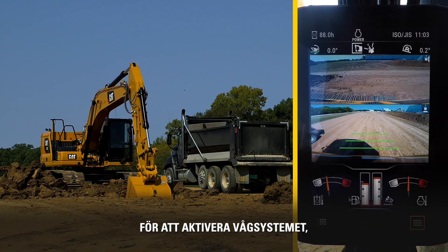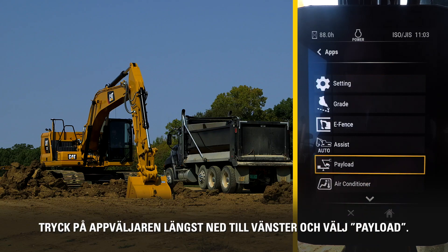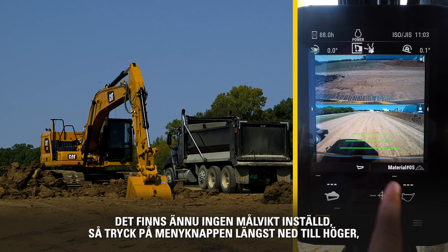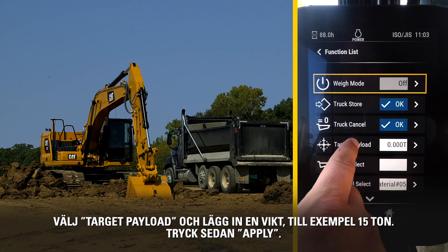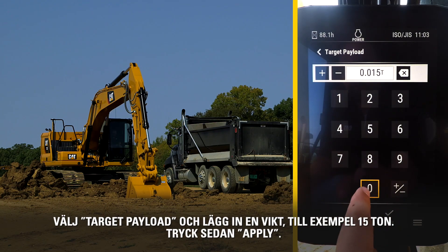In order to activate the Payload feature, press the lower left app button, then select Payload. There is no target payload set, so press the lower right menu button, select Target Payload, and enter a numerical weight — like 15 tons for example — and hit Apply.